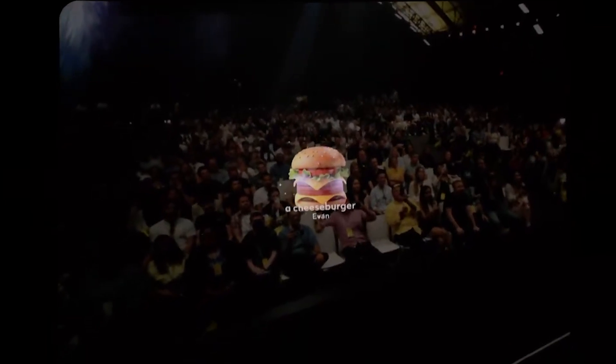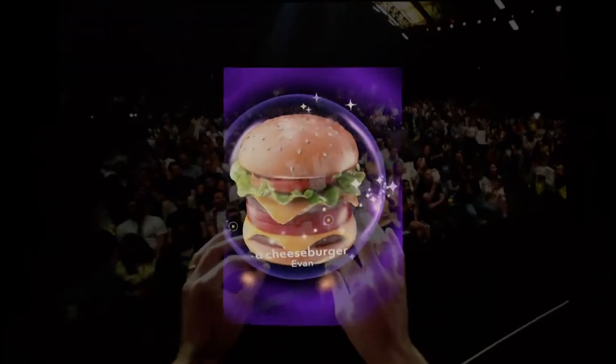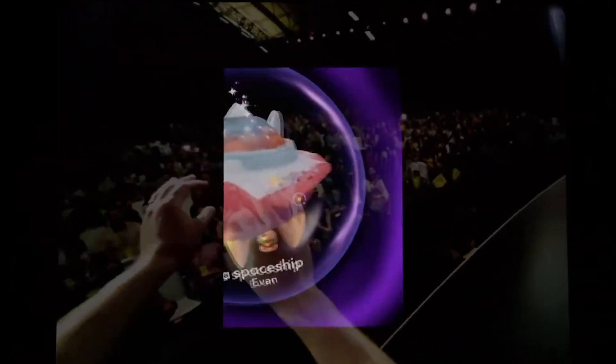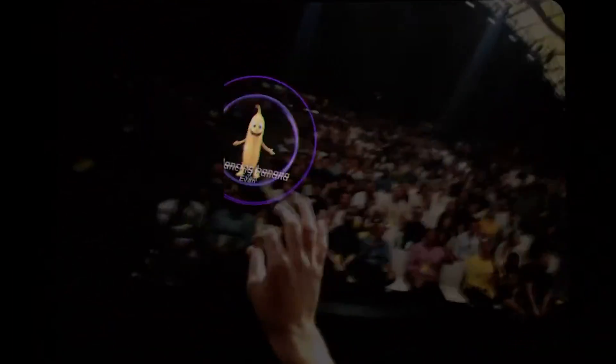That looks pretty good. You can resize it. I'm going to just pass this to my friends here in the front row. I don't know if SpaceX is going to have any competition with this guy, but we can put that over there. It's pretty cute.